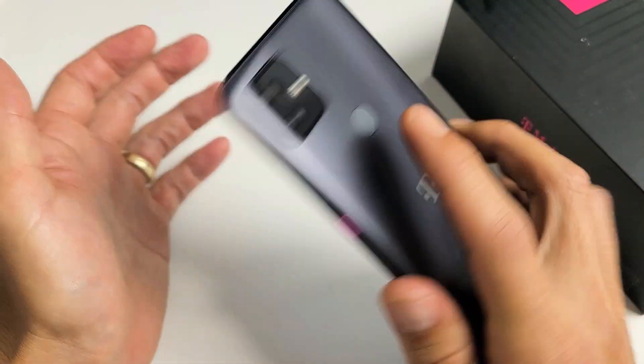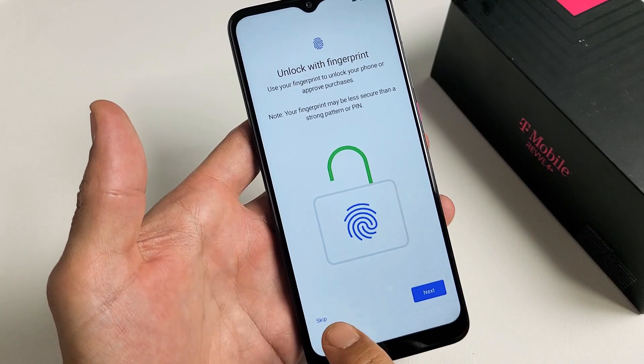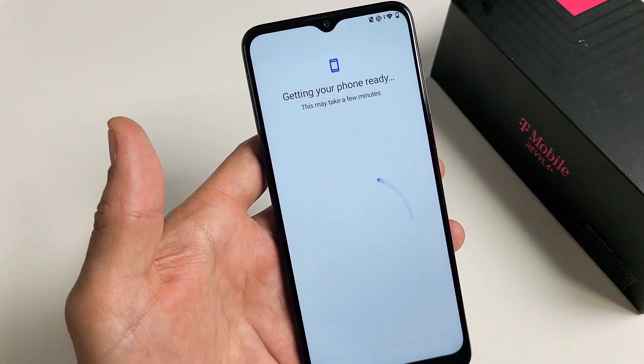Unlock with fingerprint. You can go ahead and do that now, or you can always do it later. I'm going to set this up later, so I'm going to tap on Skip. And I'll tap on Skip here as well.